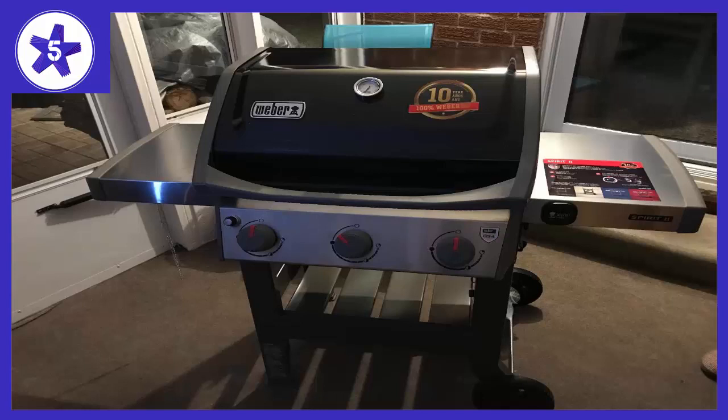It's the nicest grill we've ever owned. Pros: Compact design that still has a large grilling area. Easy ignition — no scary poof of fire like previous grills we've owned. Easy access to propane tank. Grills evenly across the entire grilling area; I test my meat with a thermometer and am amazed at how consistent the temperatures are across the entire grill.